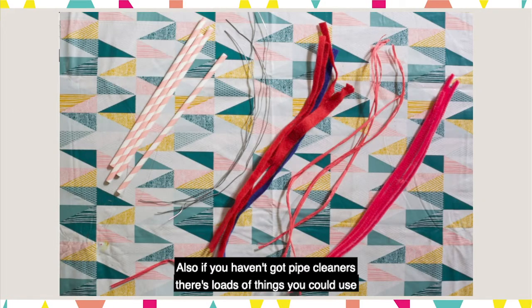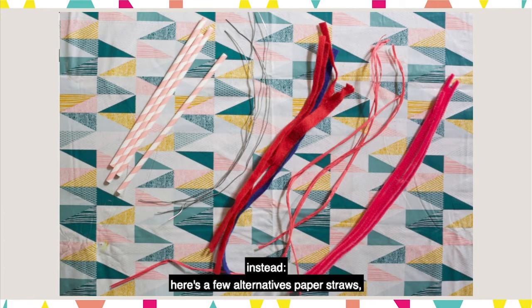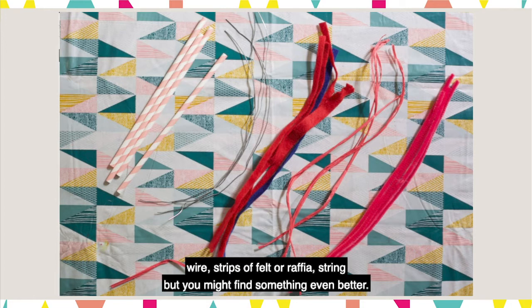And also if you haven't got pipe cleaners, don't despair — there are loads of things you could use instead. Here are a few alternatives: paper straws, wire, strips of felt or raffia string, but you might find something even better.